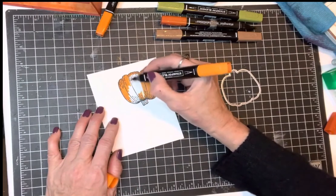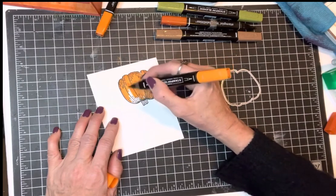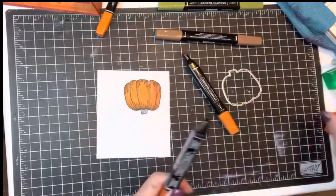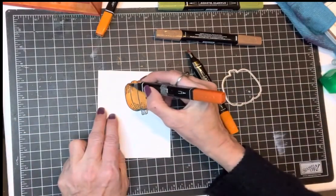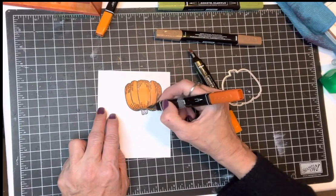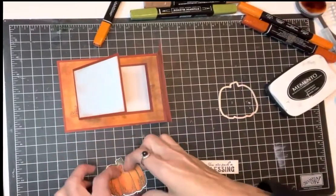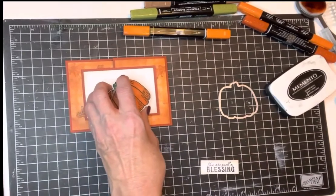We're going to use the dies to cut this guy out. The dies do leave just a tiny bit of a white border around the outside, which is really nice sometimes — sometimes not so much. So let's add a little bit of color. My student was always losing the tops of their markers. Anyway, I've gone ahead and colored this with my markers and cut it out with the die.